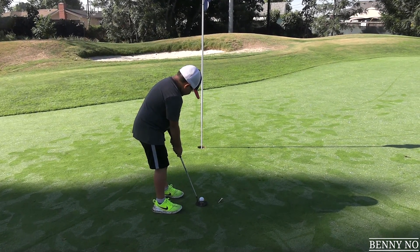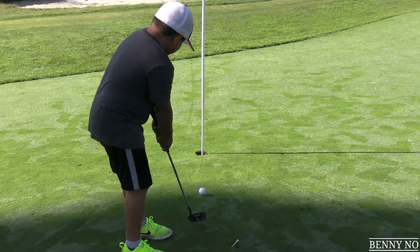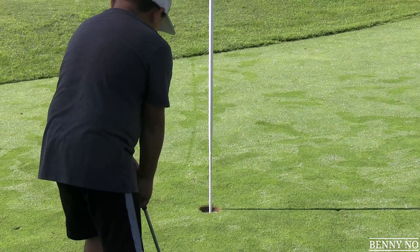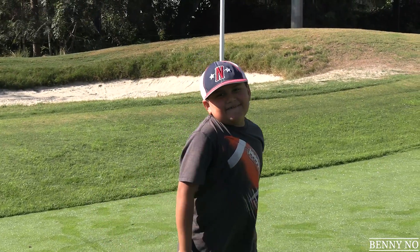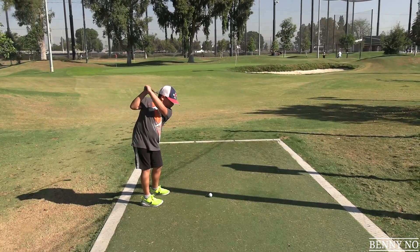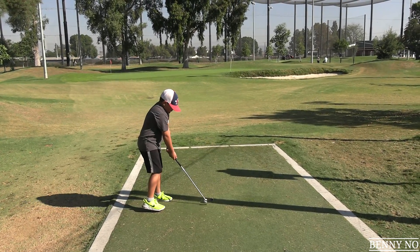Nice! Birdie putt gets us back to even par, baby! We got three holes to make some magic. Let's go — epic tee shot from me, epic putt for birdie from Lumpy. Here we go.